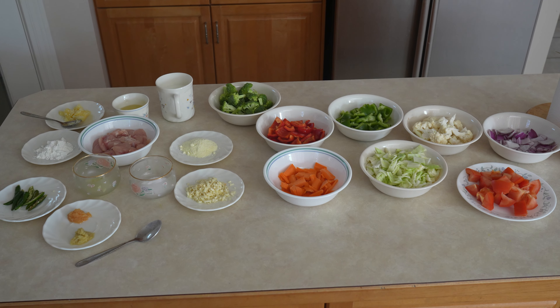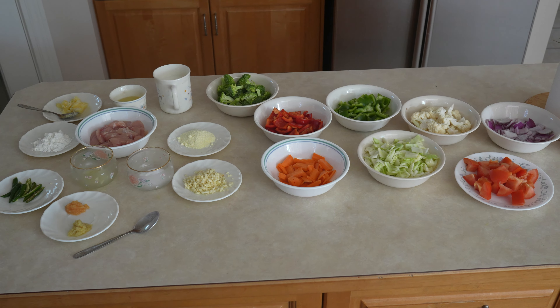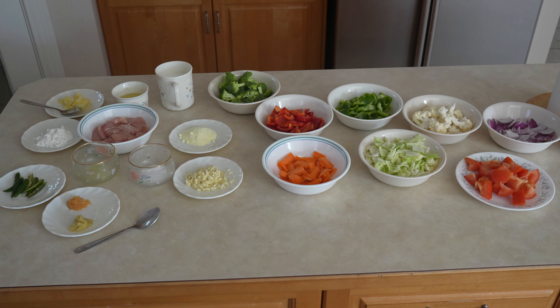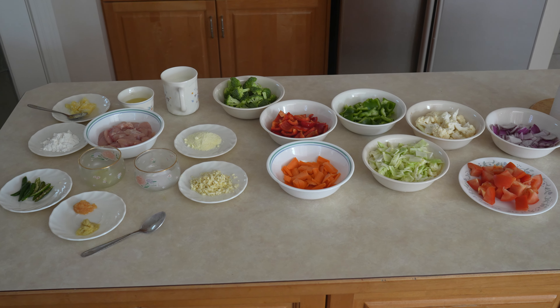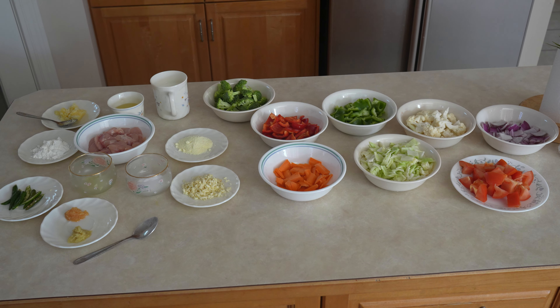For that you need 1 cup of diced tomatoes, 1 cup of diced onions, 1 cup of diced cabbage, 1 cup of diced carrots, 1 cup of cut up red bell peppers, 1 cup of cut up green bell peppers, 1 cup of broccoli cut up, 1 cup of cauliflower cut up.